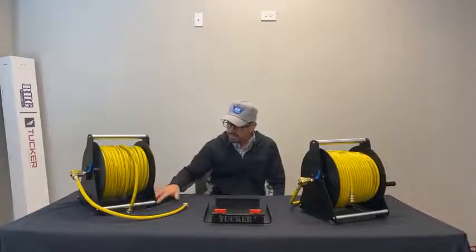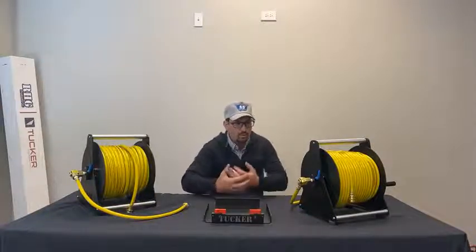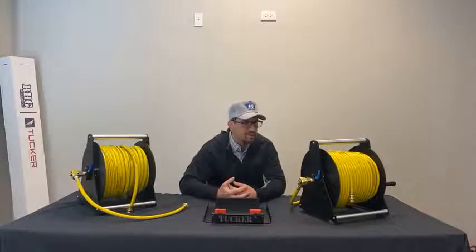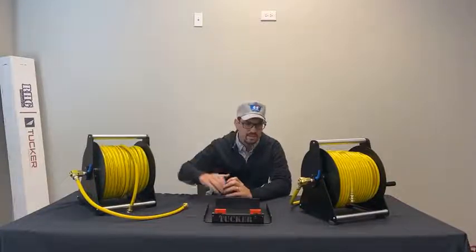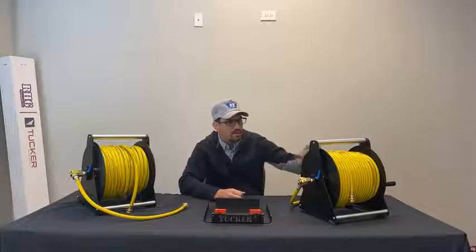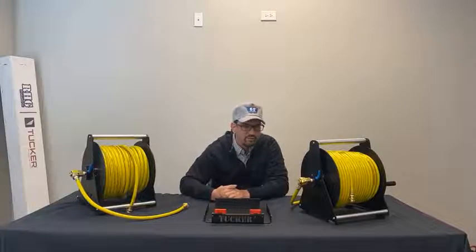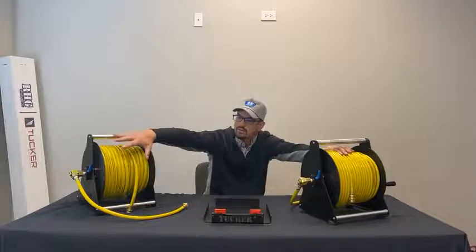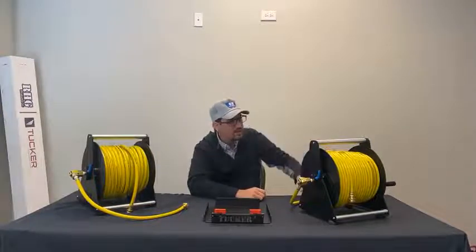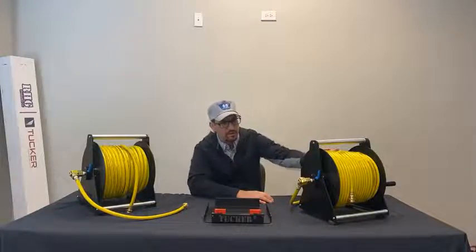Rubber feet on the bottom keep the base off the ground. For 2022, we had a lot of requests over the last year for more length on the reels. We didn't want to make anything bigger since these are nice compact, easy-to-carry units, so we went with a smaller diameter hose after quite a bit of testing in terms of flow rates. We have a quarter-inch ID rather than the three-eighths on the 150-foot reel, and this new reel has 250 feet of hose.